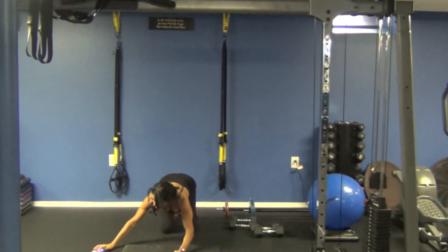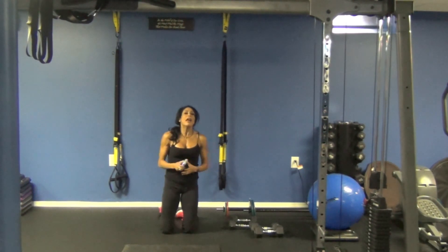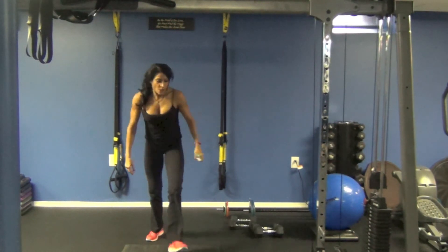And that is it, guys. That was your 10 minutes of abs. I hope you enjoyed this — 10 minutes. Simple stuff, but very effective and hard. Have a great day. Bye-bye.